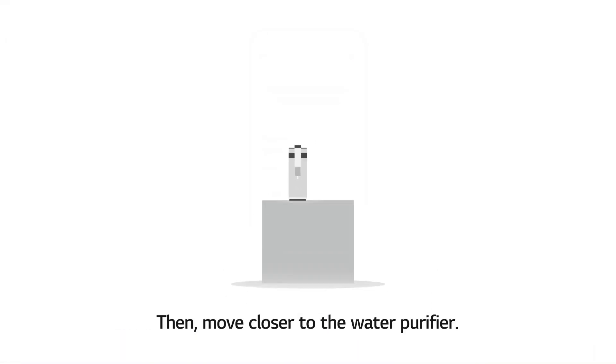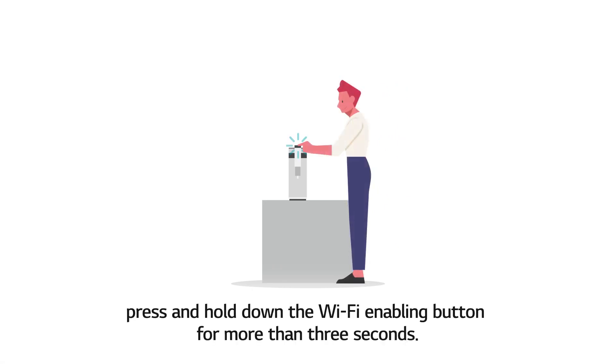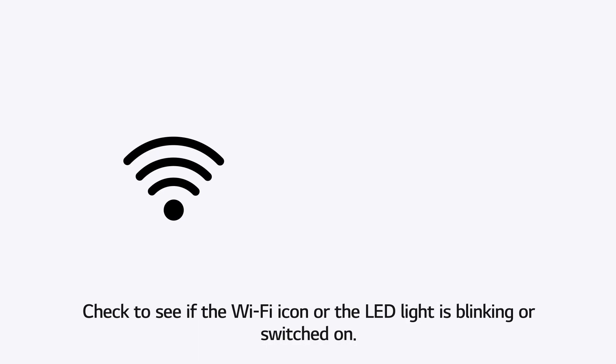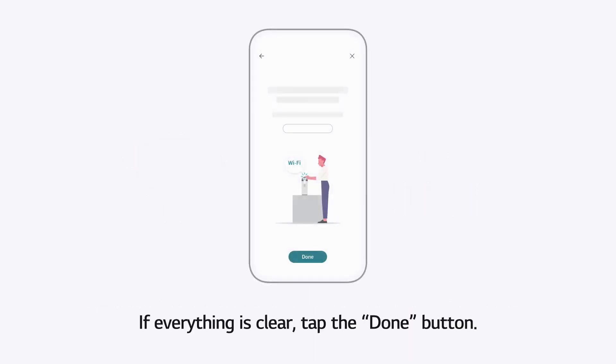Then move closer to the water purifier. Following the instructions on the screen, press and hold down the Wi-Fi enabling button for more than 3 seconds. Check to see if the Wi-Fi icon or the LED light is blinking or switched on — proceeding when the icon or light is not blinking will prolong the process. If everything is clear, tap the Done button.